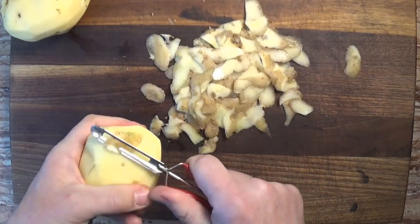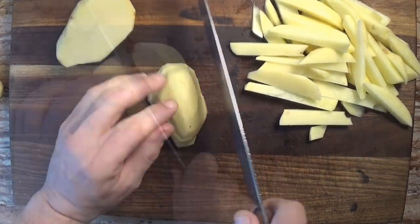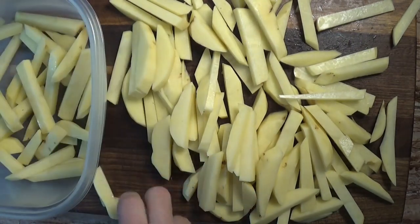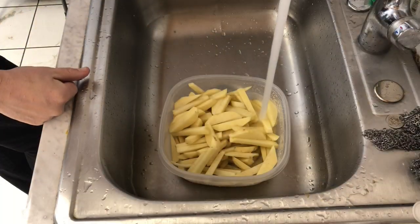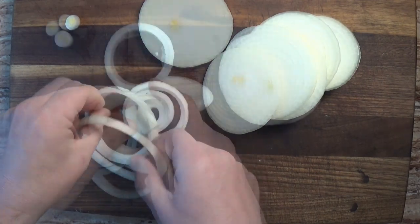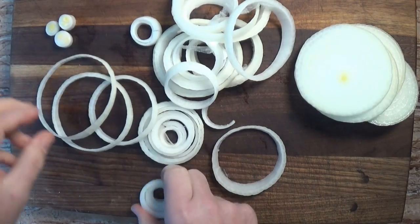Next, we peel five or six potatoes and cut them in the traditional shape for fries — I mean chips. Once they're all cut up, we place the chips into a container and cover them with cold water to soak for about 15 minutes while we prepare the next step. We're also chopping up a big onion so we can have some onion rings to go with the fish and chips. Consider that a bonus.